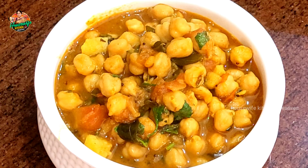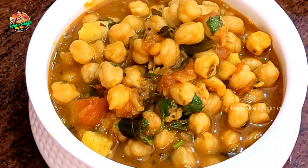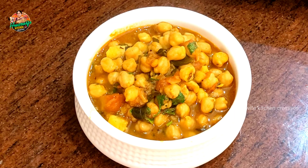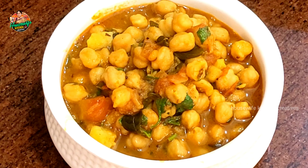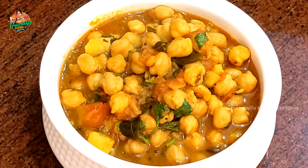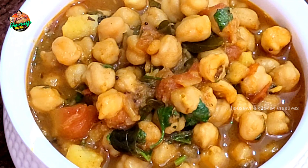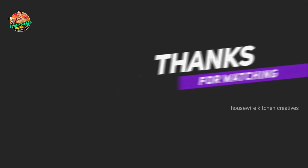If you like this recipe, please try it and comment and share with your friends and relatives. If you like this video, subscribe and hit the bell icon and click on all options.